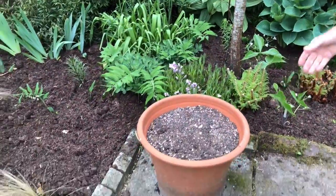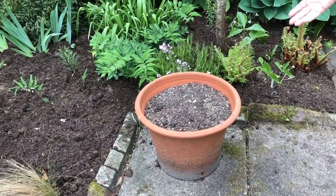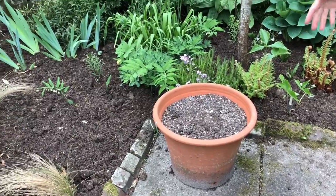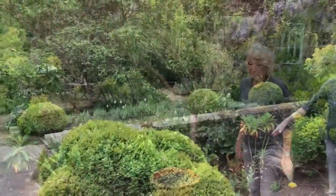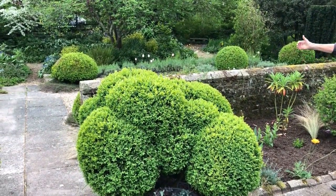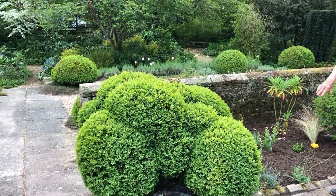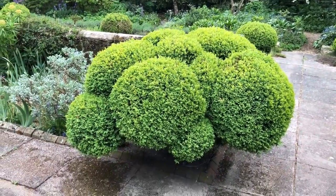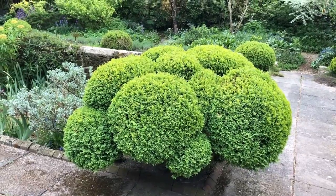These pots here are waiting — normally — for my delivery of pelargoniums from Woottens of Wenhaston. But this year, what's the point? Nobody's coming to see the garden, so I'll have to think again. These were two really big box plants, one on either side, when I first came here, and I couldn't get the wheelbarrow through. So we decided to clip them to this cloud-prune shape. If they were to be bought, they would probably be about £6,000 worth each — but you can do them yourself.